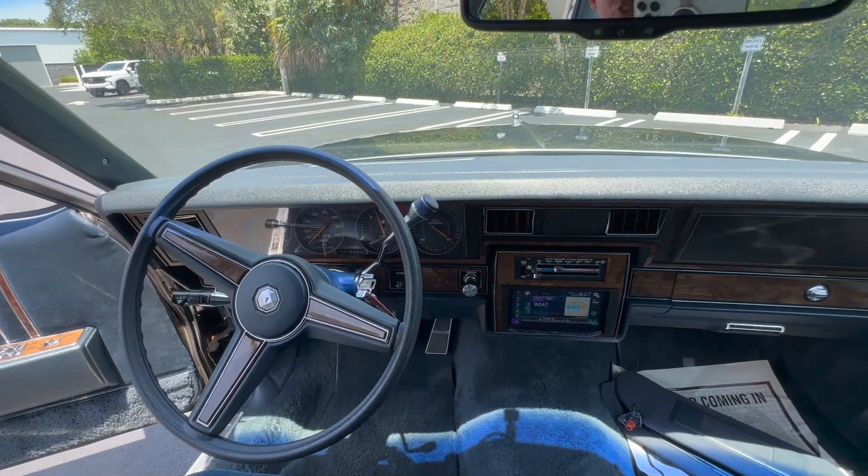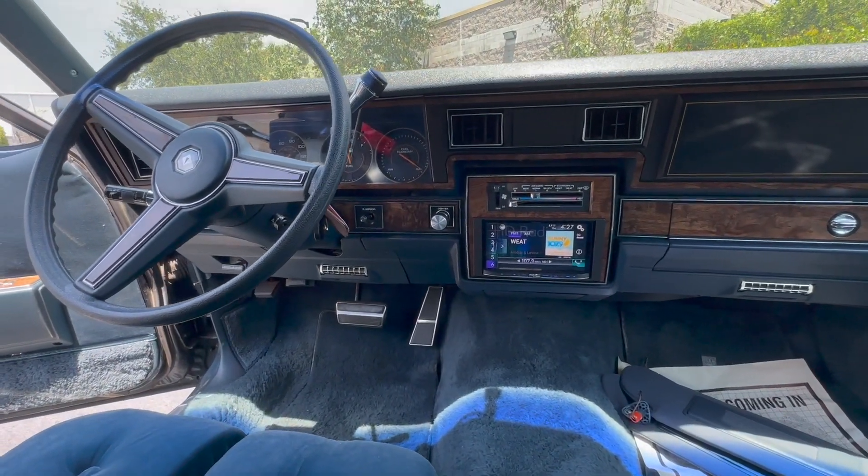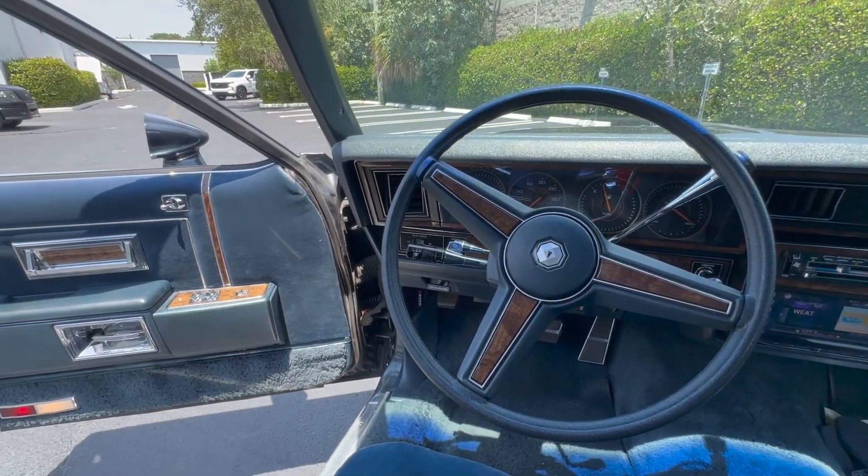The dash is in excellent condition — no cracking on the dash. No items of note on the trim and grain. No scratches, not even on the steering wheel.